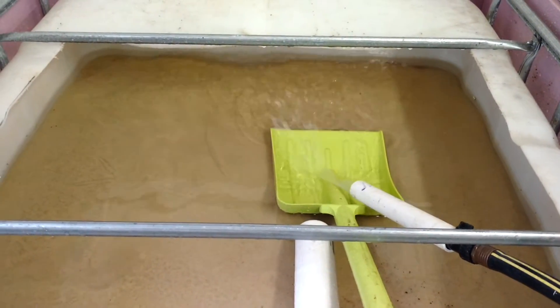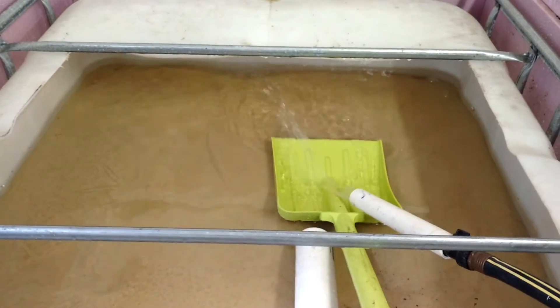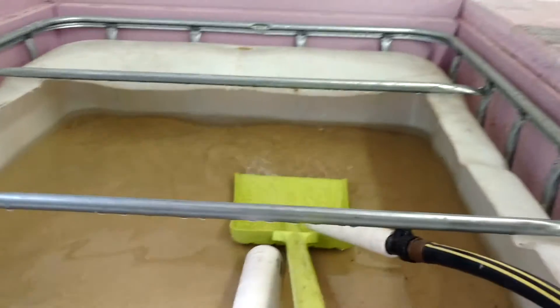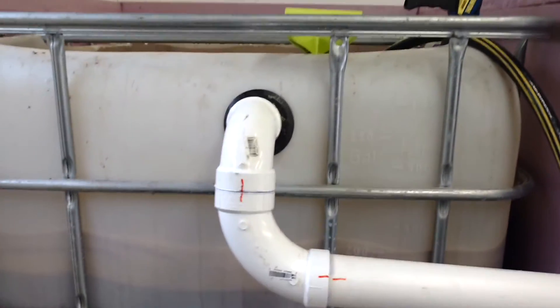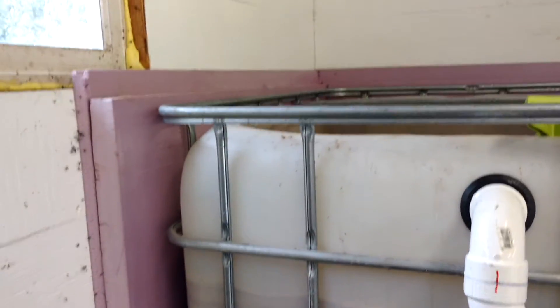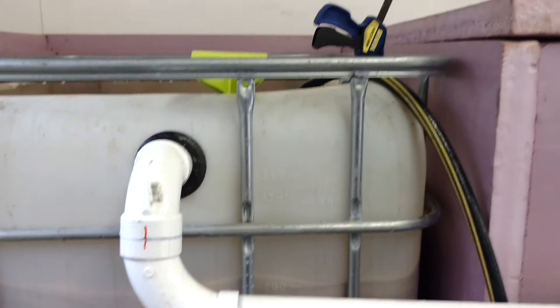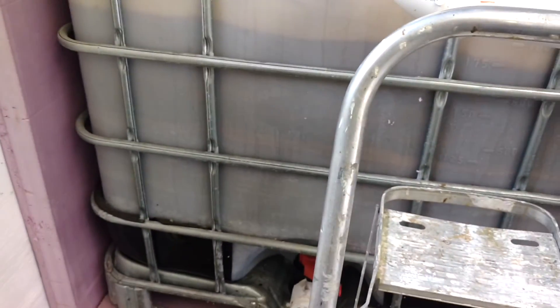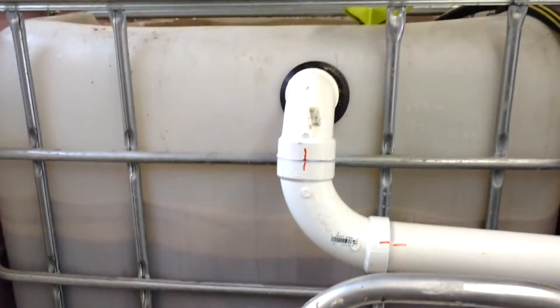Well, there it is, the slow sand filter. I'm going to use my second tote as the primary filter for the fish system. It'll be inside, it's insulated, and from what I can calculate, it should last me all winter.